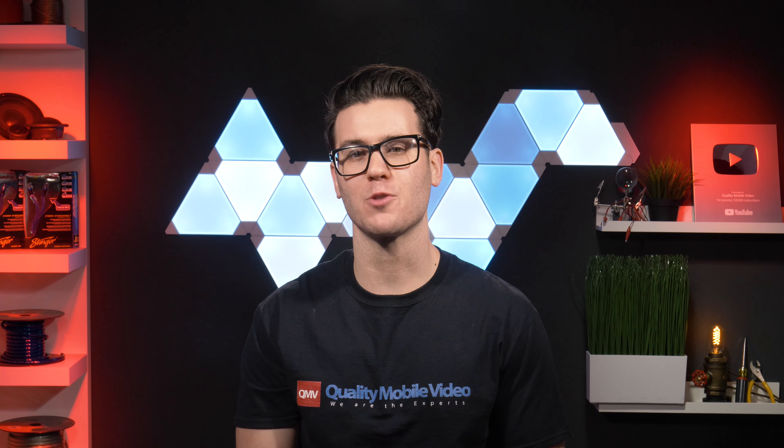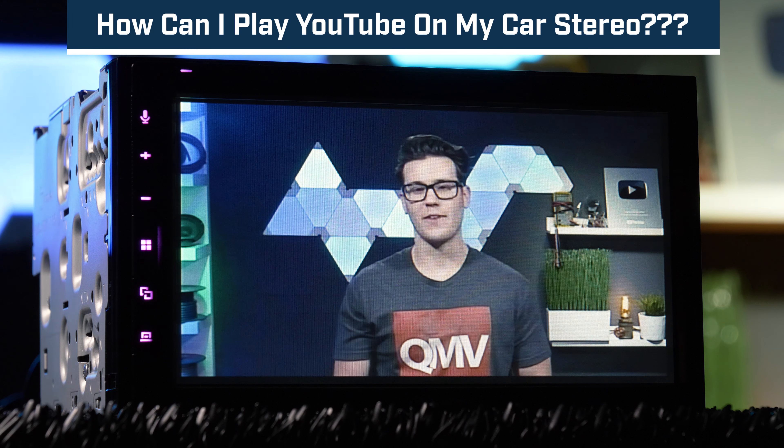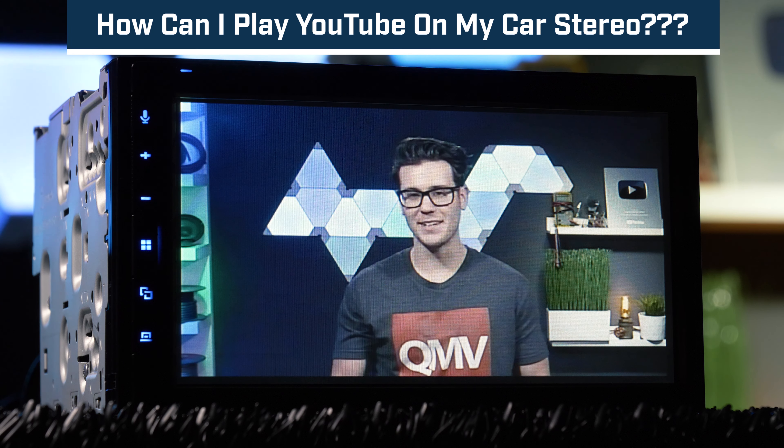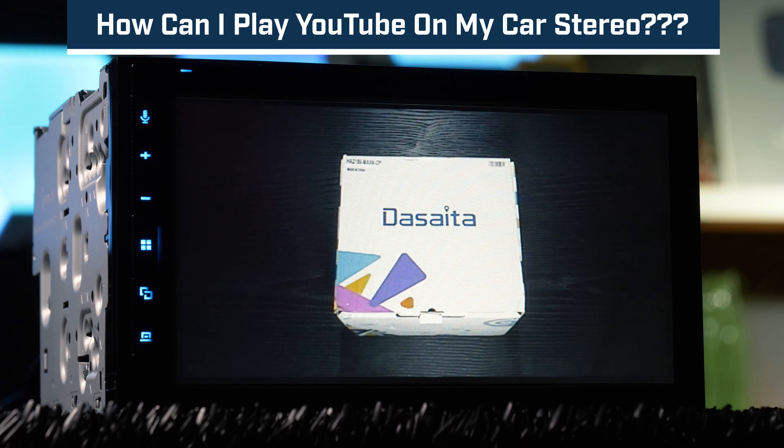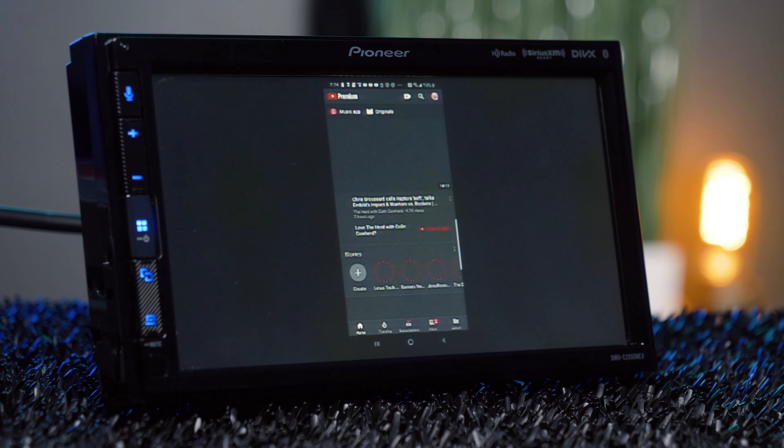A common car stereo question we get is: how can I play YouTube videos on my stereo? Although this is a safety hazard while driving, it is still possible. I'm going to go over practical ways of doing this, not with any app hacks like CarStream or jailbreaks.